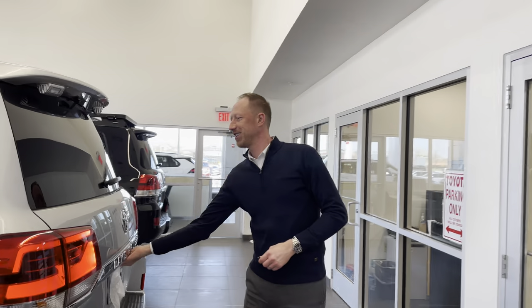Special guest with us today is Xavier Potter from the Ed Martin Toyota Finance Department, holding the video camera. Thank you, Xavier. Thank you guys for watching.